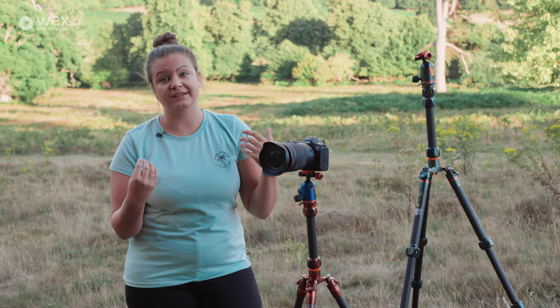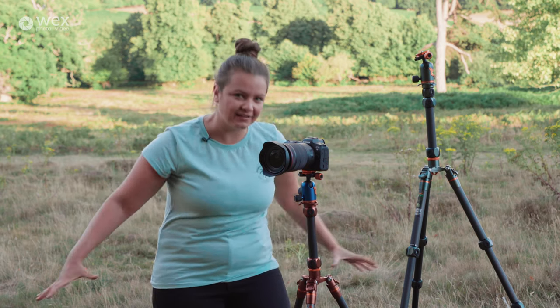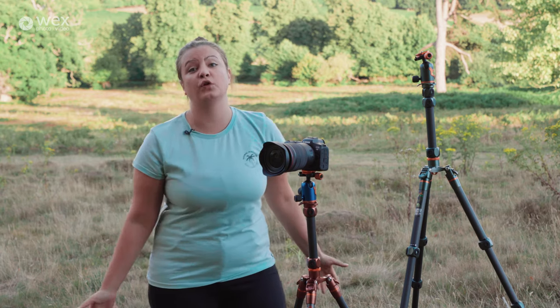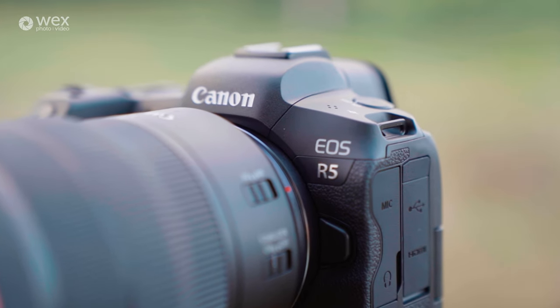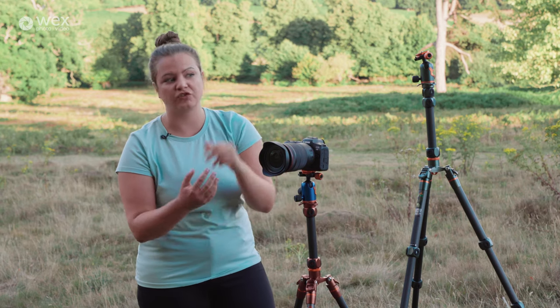I think personally it's insane to put a payload that heavy on tripods unless they've got about eight sections and stick out huge. But apparently they can take that, which means I've got no problem at all putting some standard kit on — like I've got the R5 here with a 15 to 35mm lens, that's about two kilograms. It feels so sturdy even on the little tripod, which is great news.